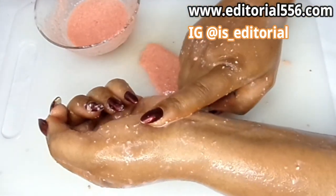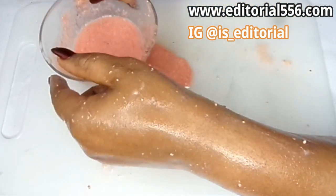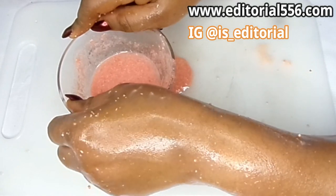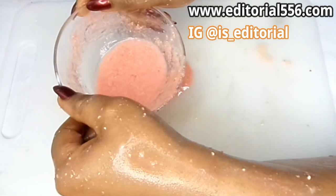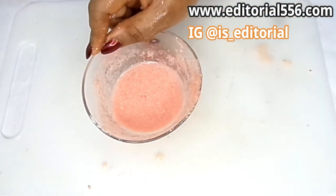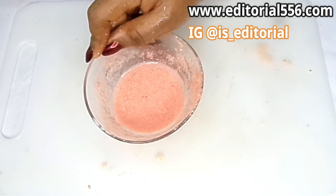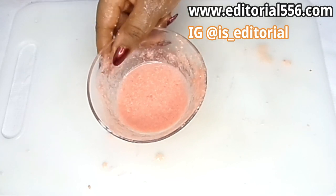After you've done the massage, you wash this off. When you wash it off, you apply the same vitamin E oil that we used in the remedy. For best results, use this three to four times a week for about four weeks.